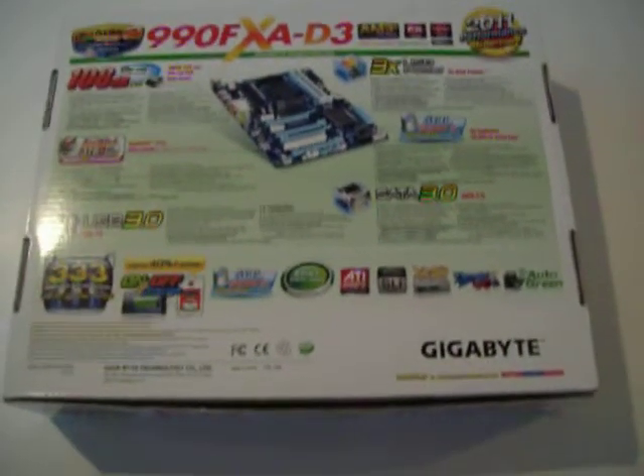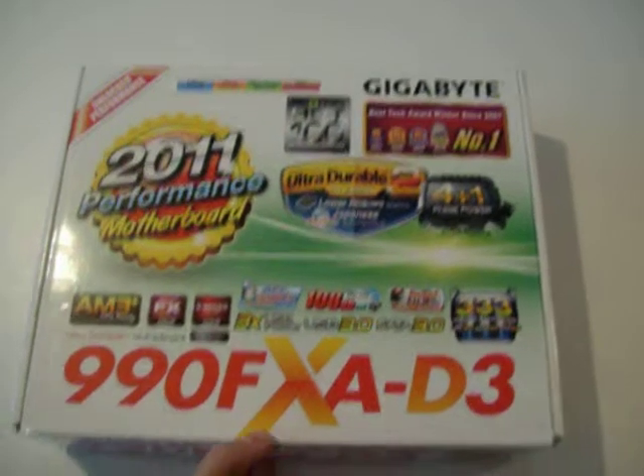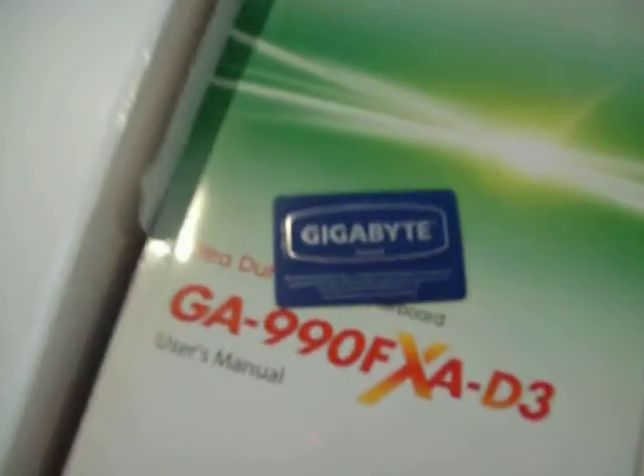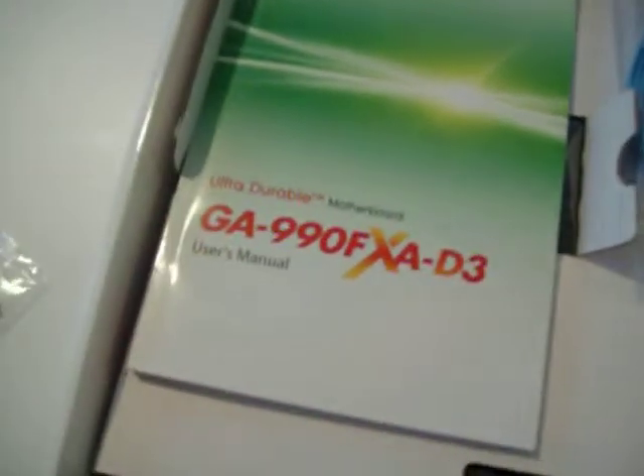Let's open up the box and see what's inside. Inside we have a tax invoice, one backplate still in its plastic, a Gigabyte case sticker if you want to show off that the board inside your case is a Gigabyte, and a multilingual manual with a CD.